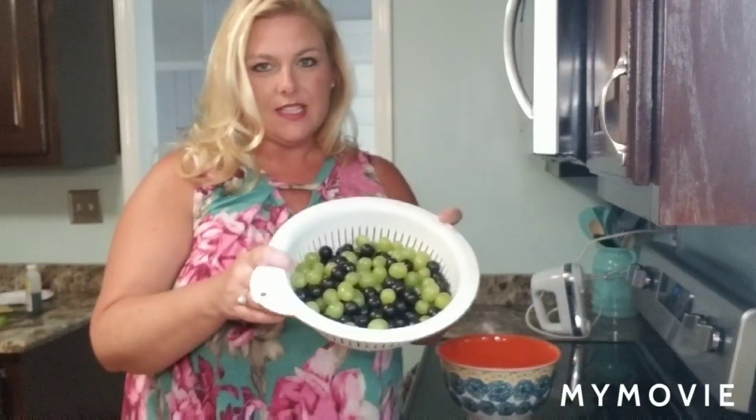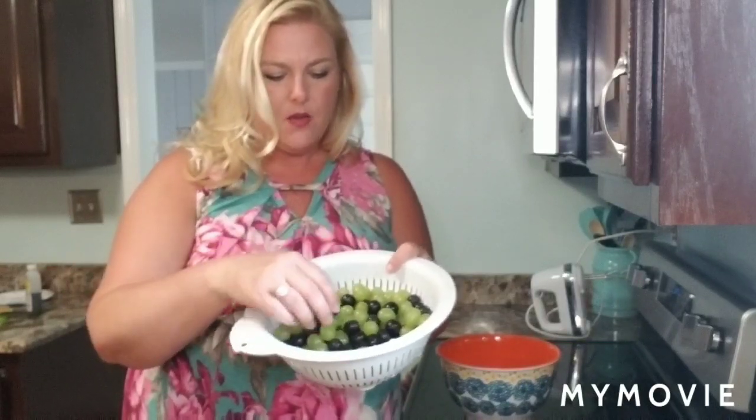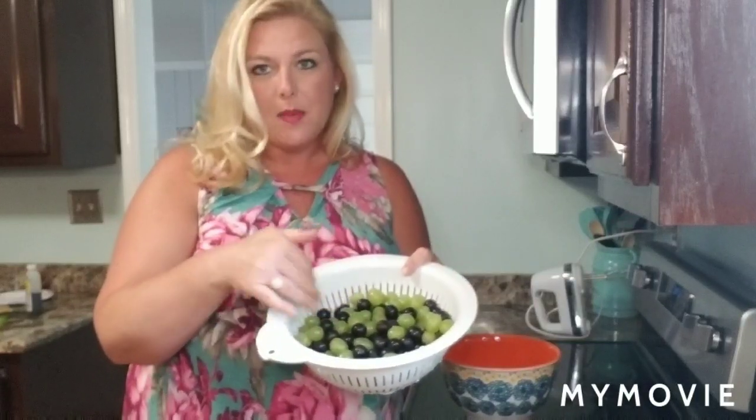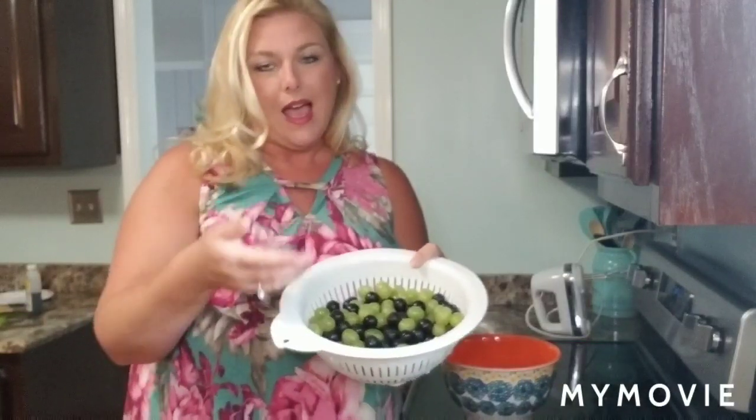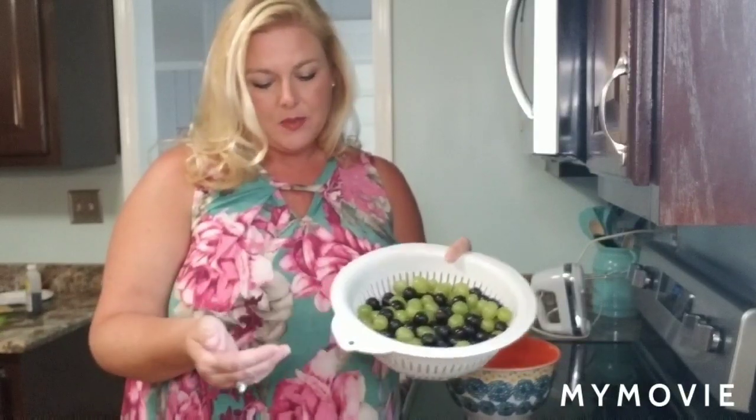When you're making grape salad you need to do a little bit of prep work. This is about four bunches of grapes that I have pulled off the vine — two bunches of green seedless grapes and two bunches of black seedless grapes. I like my grapes mixed together. You can use all green grapes, purple grapes, any mixture you like.